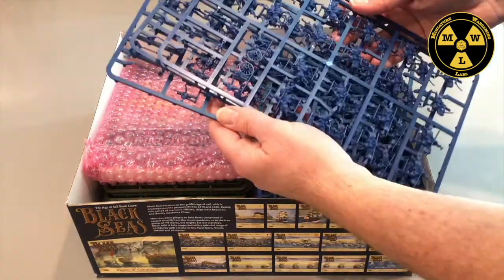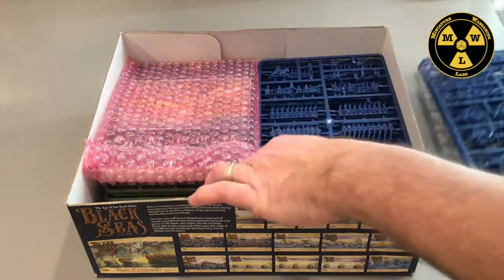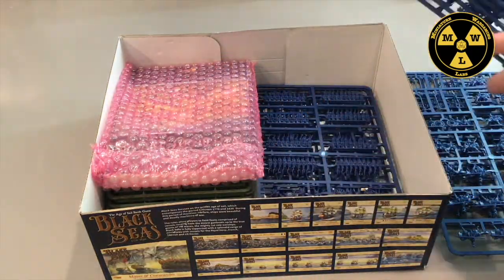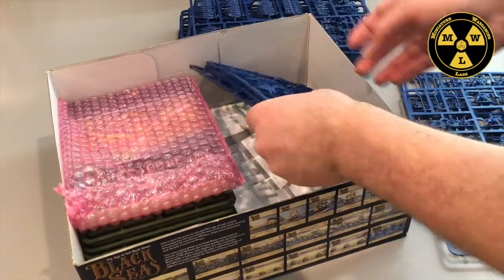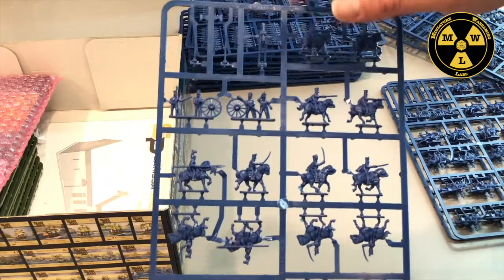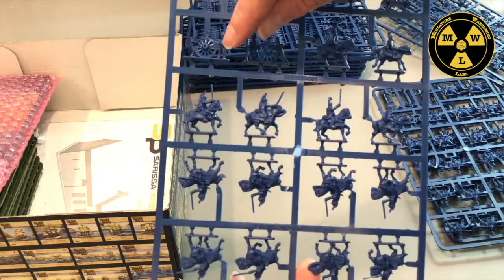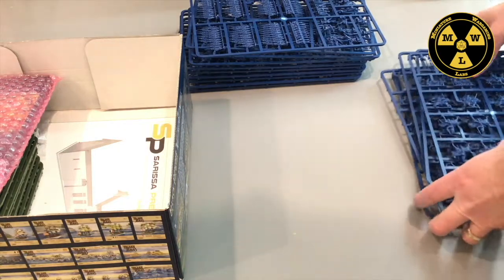We have three French light cavalry sprues. Now let's count the infantry sprues: one, two, three, four, five, six, seven, eight, nine, ten — ten of those. And the heavy cavalry on the bottom. With the light cavalry sprue, similar to the British set, the artillerists aren't close together — only one guy's touching the wheel. On the heavy cavalry sprue, two guys are touching the wheel, and that's how you tell which sprue is which. So: three light cavalry, three heavy cavalry, ten frames of infantry — just like the British set.